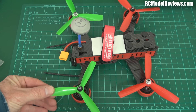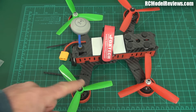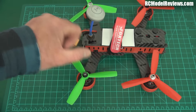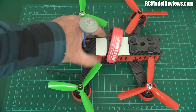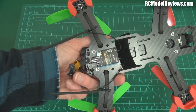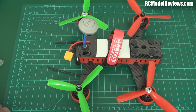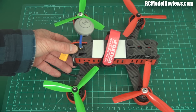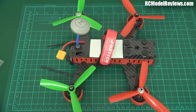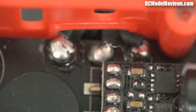Now for some good news - it's got the DYS hollow shaft 2205 motors. These are really powerful little motors and I like them a lot. This thing should fly like a rocket ship because of those motors. Now I had the receiver mounted on the bottom, and when I was trying to find a place inside to mount it I gave it a good once-over to check that nothing was out of place, since this has come all the way from China and something could have happened in shipping.